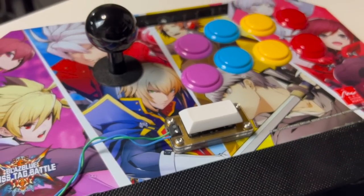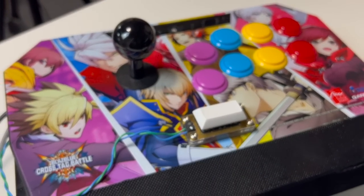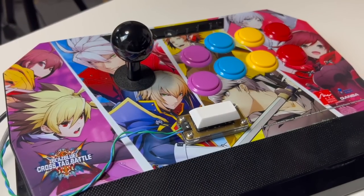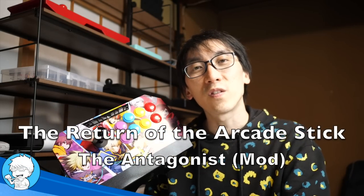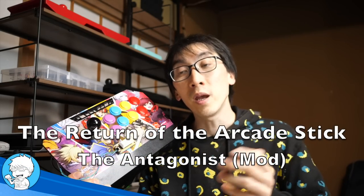The humble-looking arcade stick we have right here features nothing more than what appears to be an extra button stuck in the middle. You may say there's nothing wrong with having a little easier access to your favorite punches or kicks, but what you may not know is that this unassuming little button allows you to modify your inputs so drastically that it's not even really tournament legal yet. Currently the topic of massively heated debate in the fighting game scene, it's time to take a deeper look at the Antagonist.